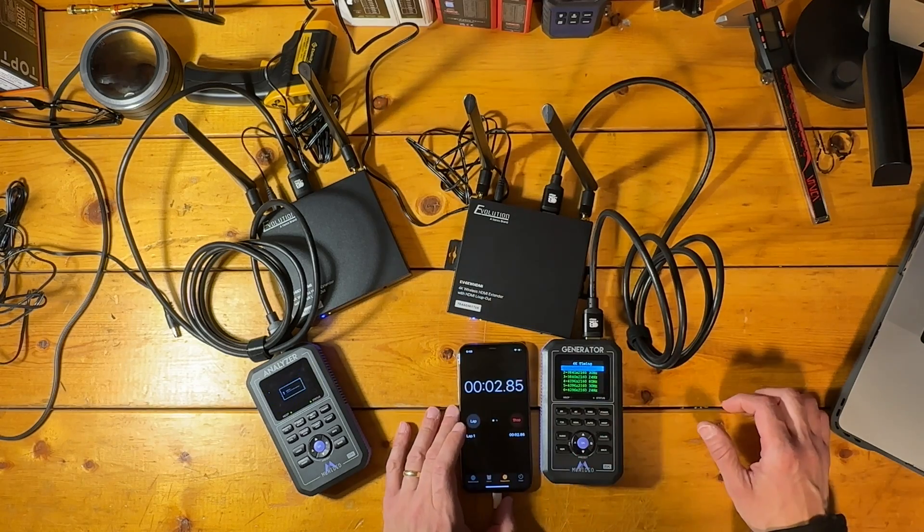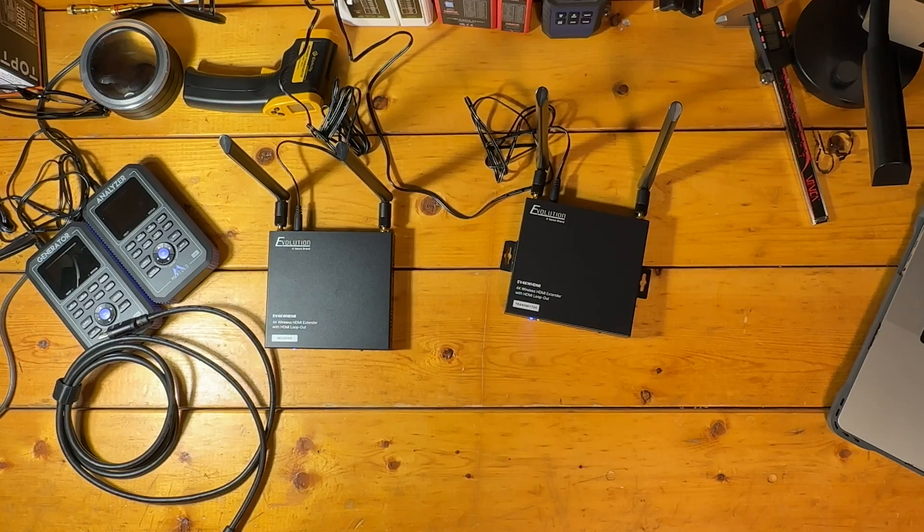Getting the kit powered on is as simple as plugging it in. Once it has power, it takes about 28 seconds to boot and establish a connection. Once you plug in an HDMI source and try to feed it a signal, it takes another 11 seconds or so to sync and begin transmitting.